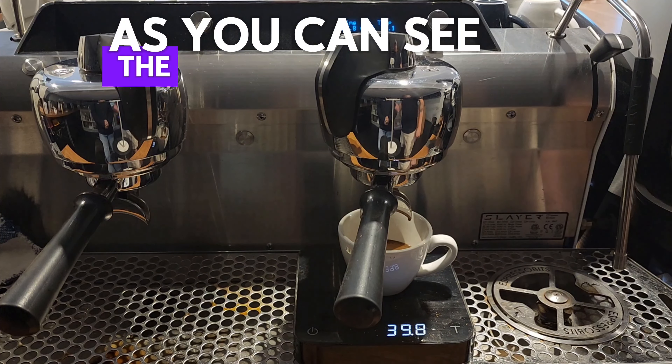Then we want to go to shot two, because we're using shot two, and then go to group two — whichever group you're using — and then we want to put in what the actual weight was, which was 40 grams, to the closest 0.5 of a gram. Then hold and click the toggle down until the main screen comes back.